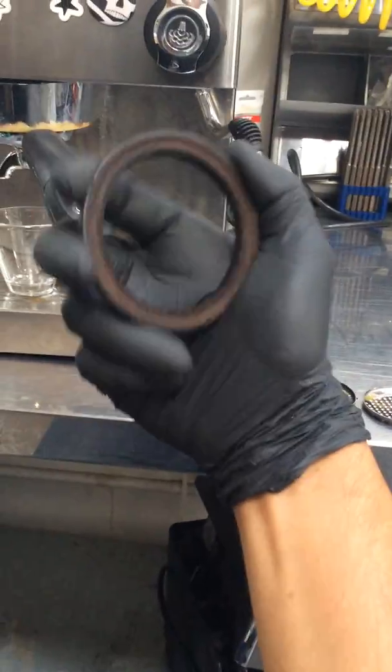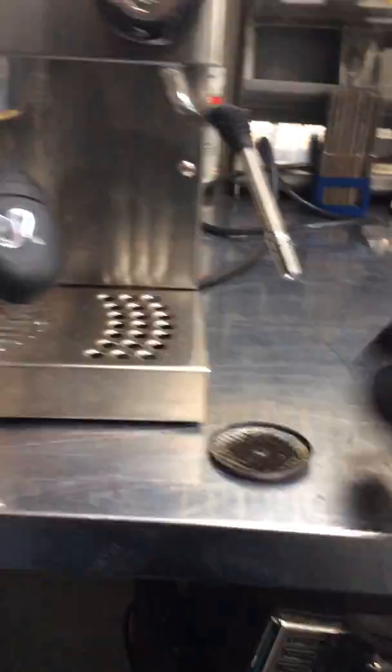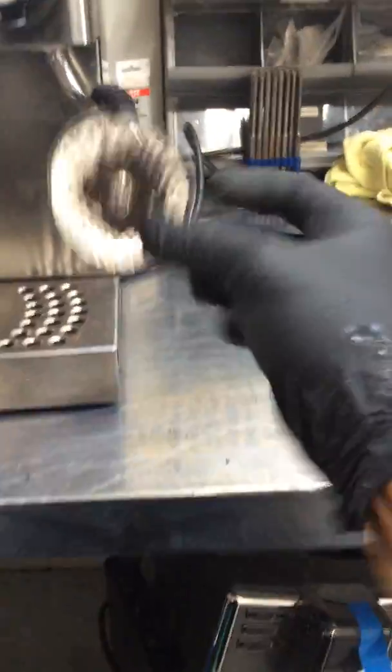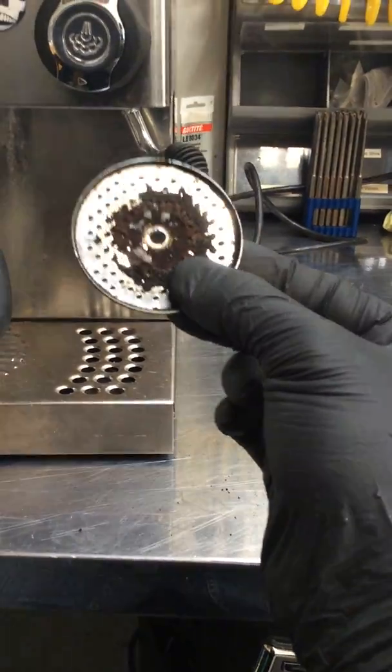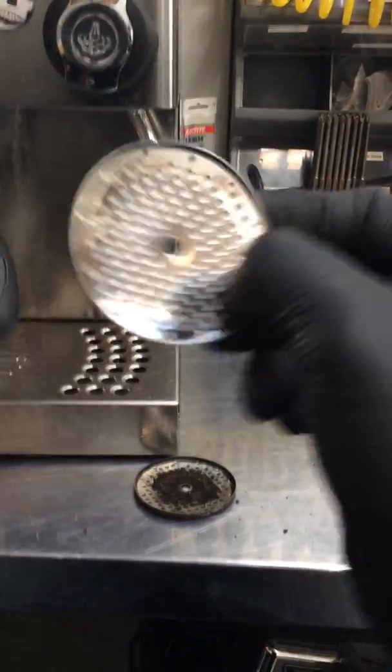So we replaced the gasket and gave it a tune-up. We also replaced the shower screen. This is the older one — you can see there's coffee stuck in there and it was in bad condition. This is the newer one.